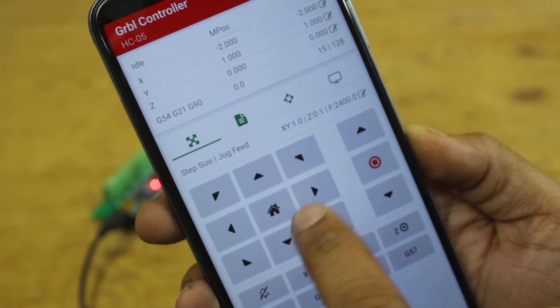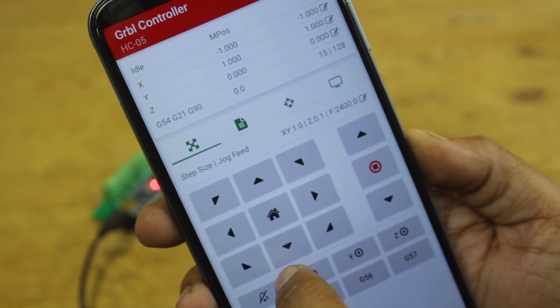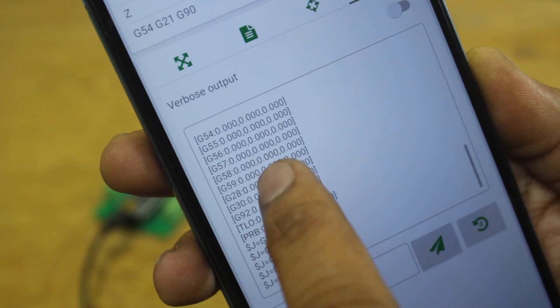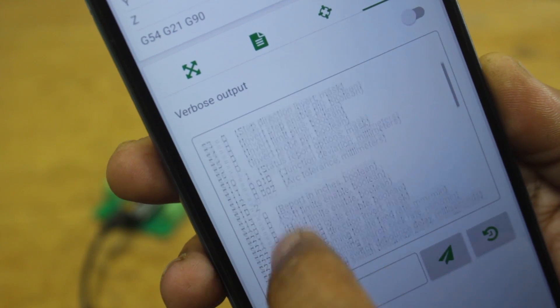Here I am doing testing before wiring the CNC shield into the control panel. Everything seems to be working fine, so it's time to install the new CNC shield in the control panel.